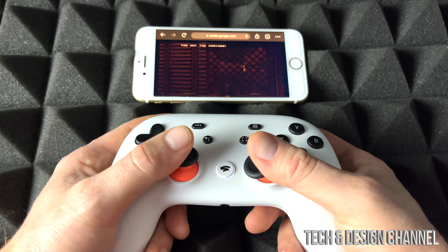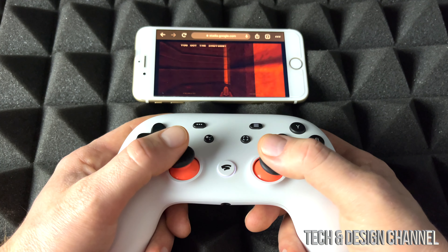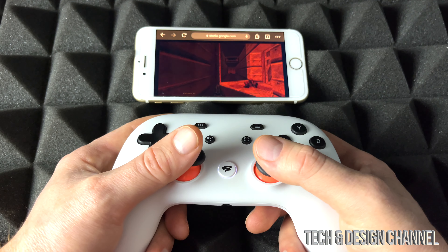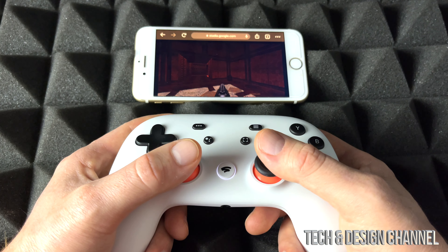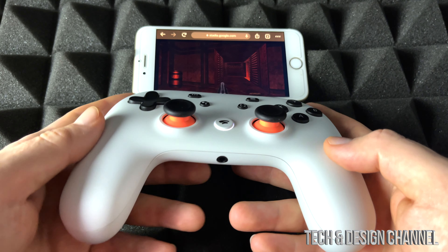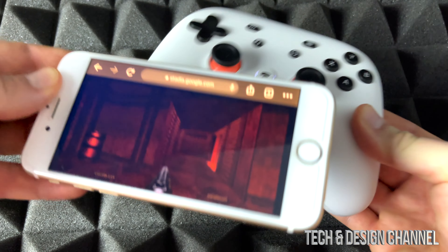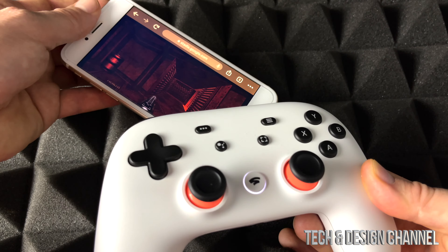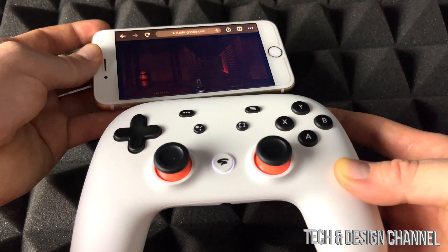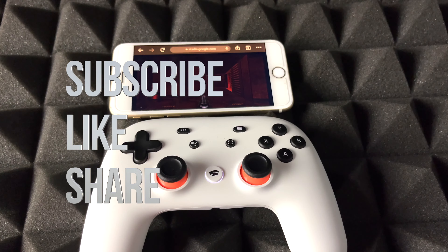That's how you guys can play Stadia right here on your iPhone or iPad. Hopefully Apple will get the app working, and as long as they update Google Chrome it should work a little bit better and more smooth. Make sure you guys have enough battery in order to play — not like me! If you guys have any questions or comments, write them down in the comments below. Don't forget to subscribe and rate — thank you.